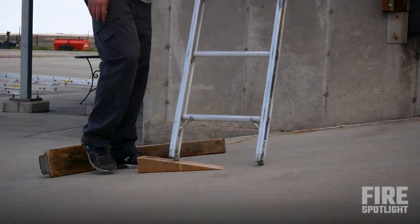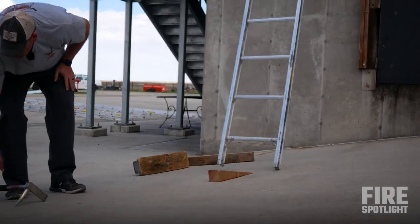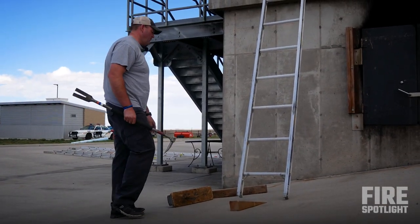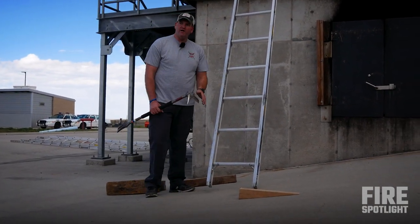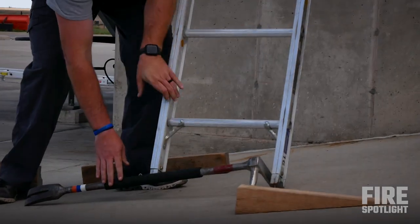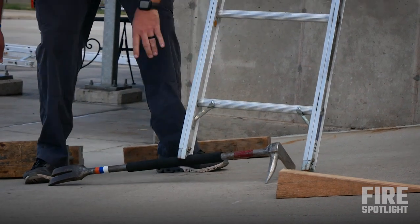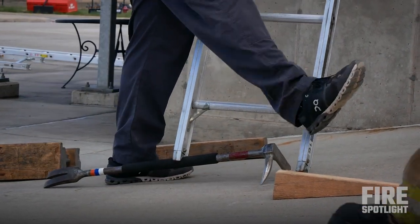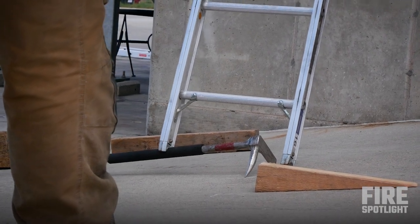Just gotta play around with it. If you don't have wedges, you're gonna lose your tool, but it works extremely well. Put the ads and pike going uphill. Set it on there, and then if I need to tighten it up, it's a little bit better. The further I push it downhill, the tighter it'll get.